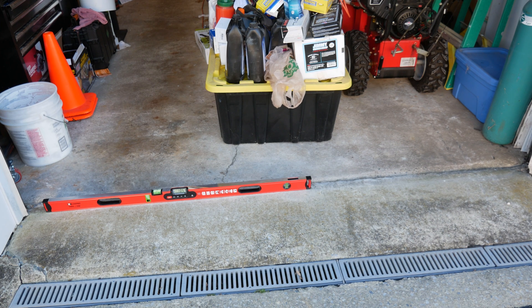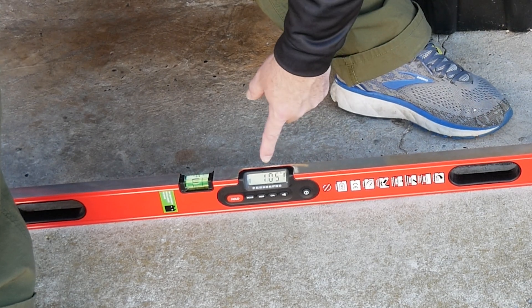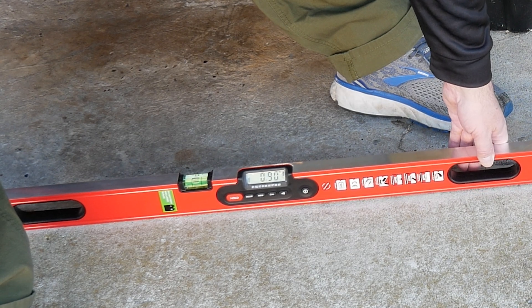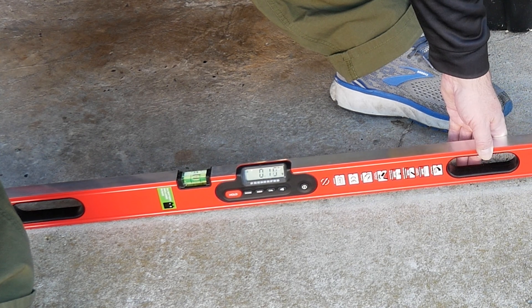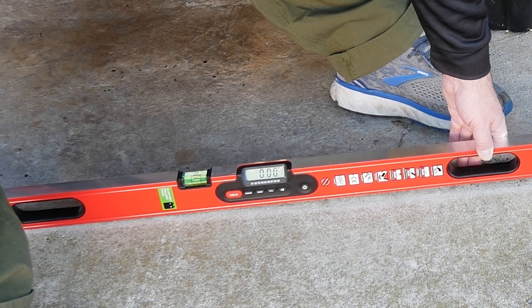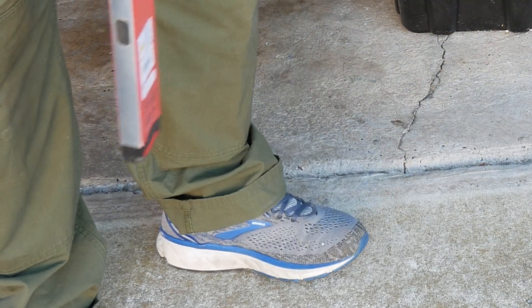I just wanted to show another application of this level. It gives you arrows that tell you which direction to move to get it level. When it's level, you can see what a big difference that is — basically all this concrete would need to be knocked out. That'll probably be the thing I do before the backyard pad: knock out all this concrete and put in fresh, level concrete like it's supposed to be.